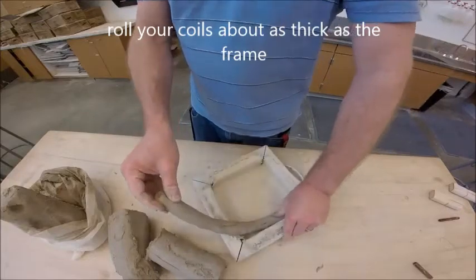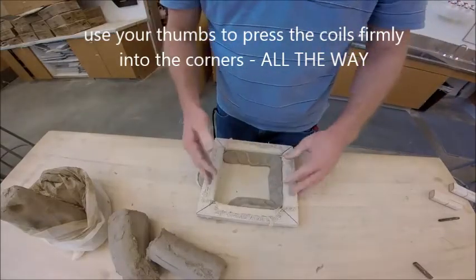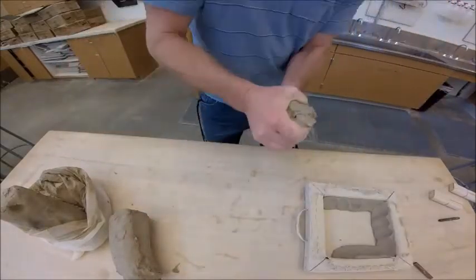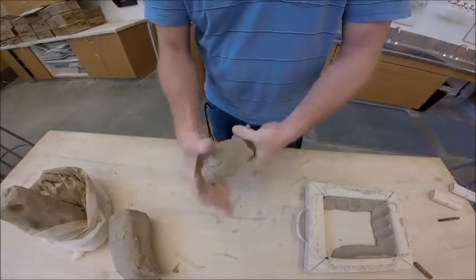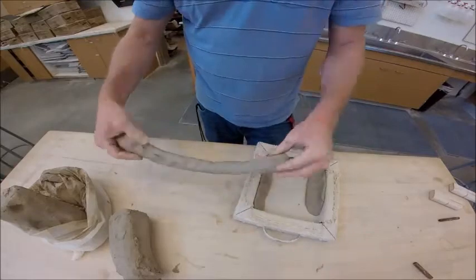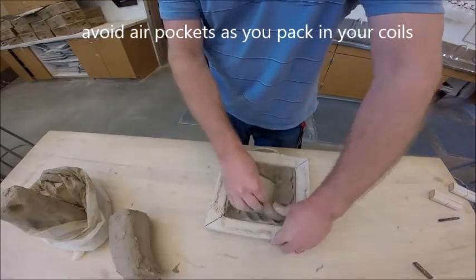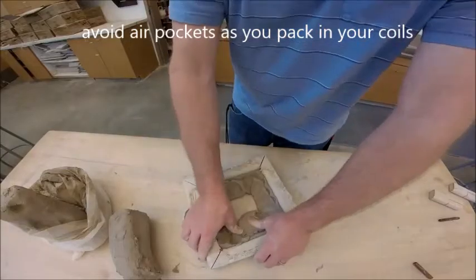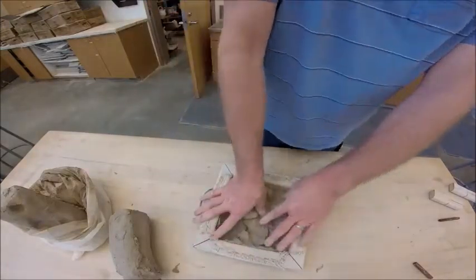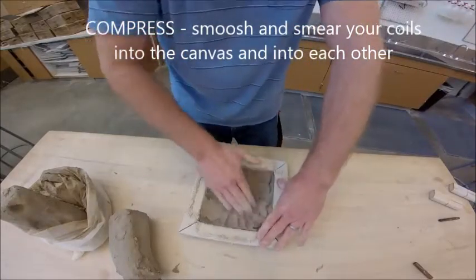I'm going to start by pressing these coils into the corners of the frame — remember, we're working on the inside where the canvas bag is. I'll take one chunk at a time, squeeze and roll it. This doesn't have to be perfect. As I pack the clay in, I want to make sure I'm not creating any air pockets between the clay and the canvas. Then I'm going to start smushing and smearing that clay in using all my fingers and my thumb.